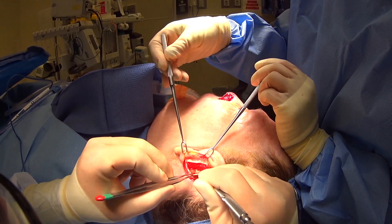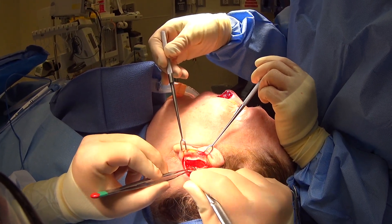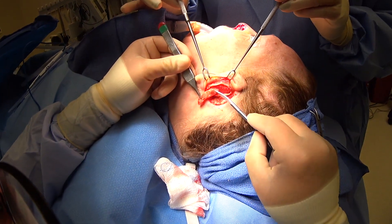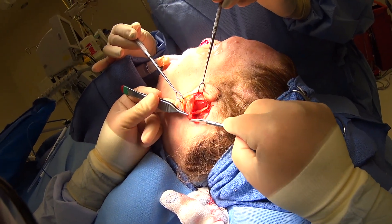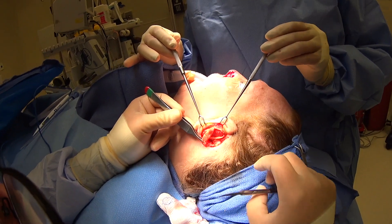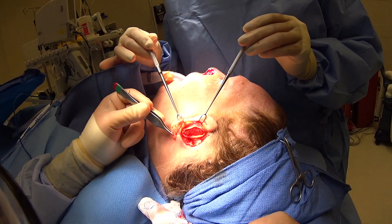We'll free up plenty here and close it all up. You can see we've taken out our cartilage — you can see how this is going to make a great alar rim and really support the nose. We'll put this on the back table, get the ear closed, and then come back to the nose.